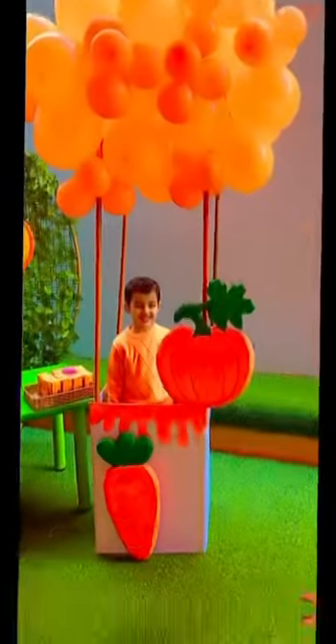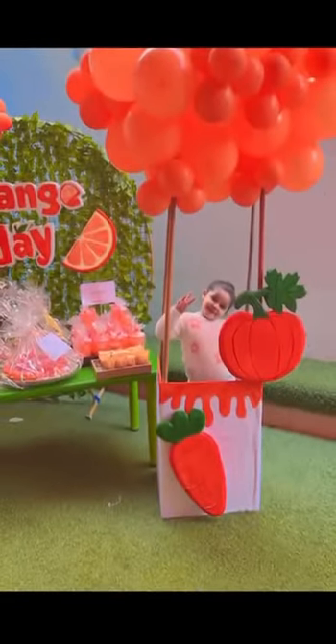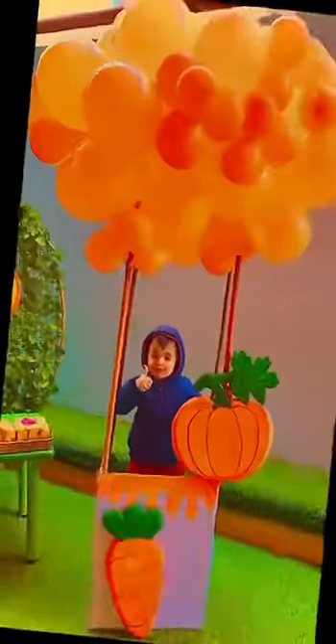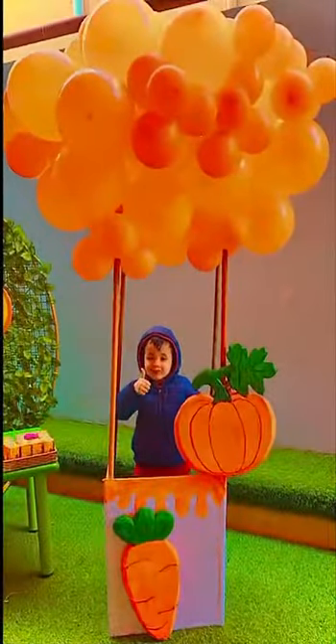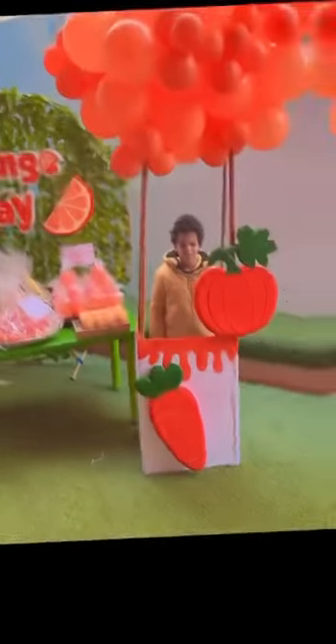I'm orange, I'm orange. La la la la. There's no color like me. La la la la. Look around, you'll find me. La la la la. I look good on many things.